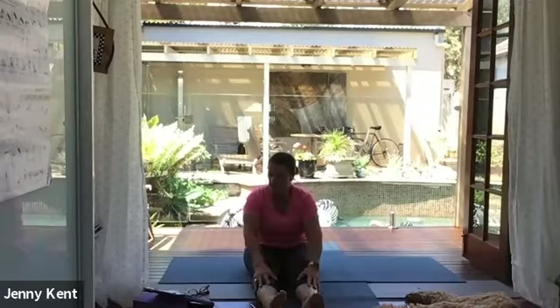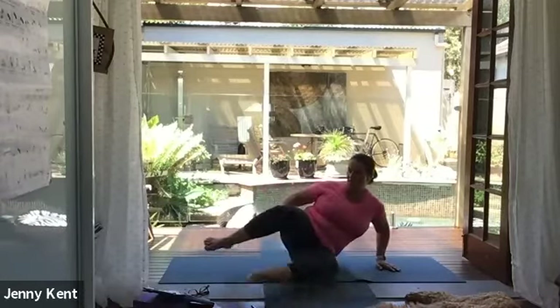Giving your lumbar spine a nice massage, scanning your body, noticing if there's any tightness or any pain. Taking a deep breath in and then releasing all that doesn't serve you in a big exhalation. Another deep breath in and release all that doesn't serve. And then let's come up to a standing position.